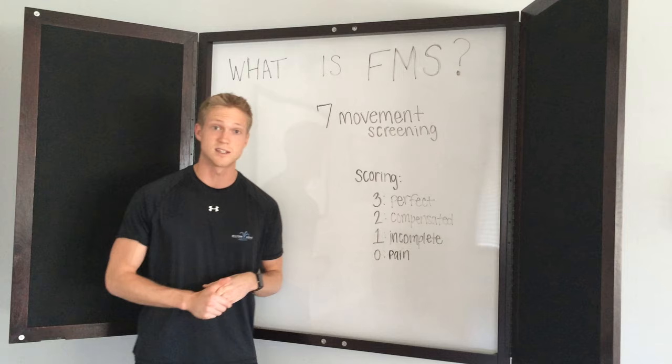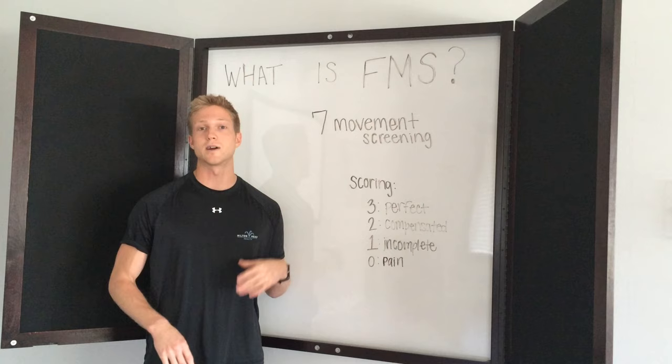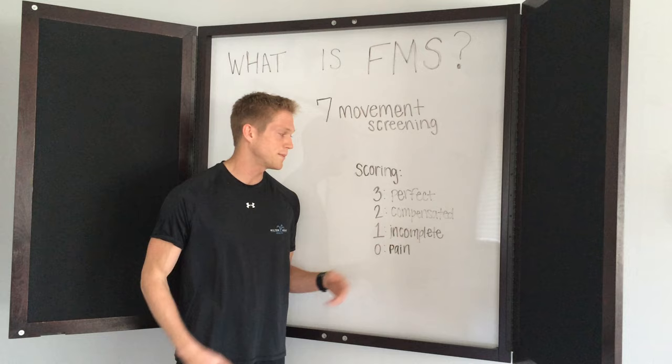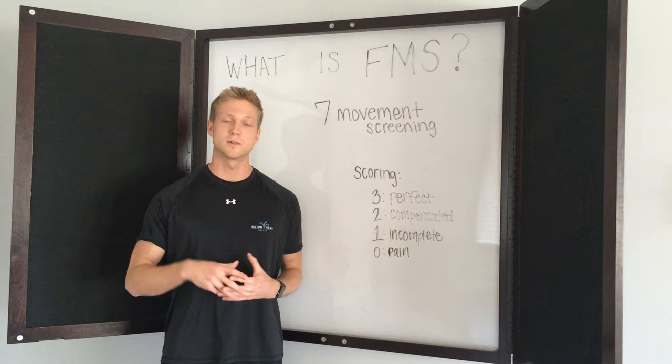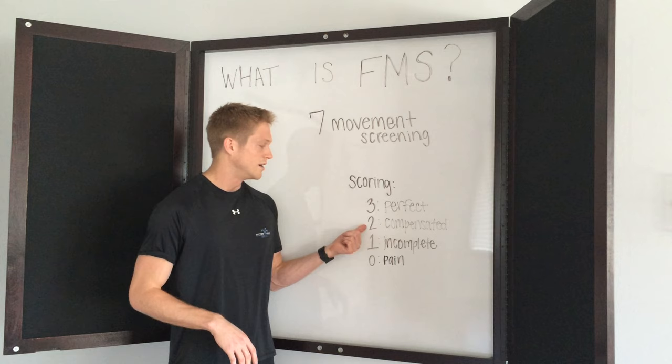The scoring system for these seven different movements: if you were to get a three on one of those movements, that means the movement was perfect — symmetrical, and you were able to do the movement flawlessly. A two means compensated. Compensated means you were able to complete the movement, you could get from point A to point B, but maybe you lost your balance a little bit or you wiggled a little bit. There was some sort of compensation that allowed you to get there, but you could still do it.